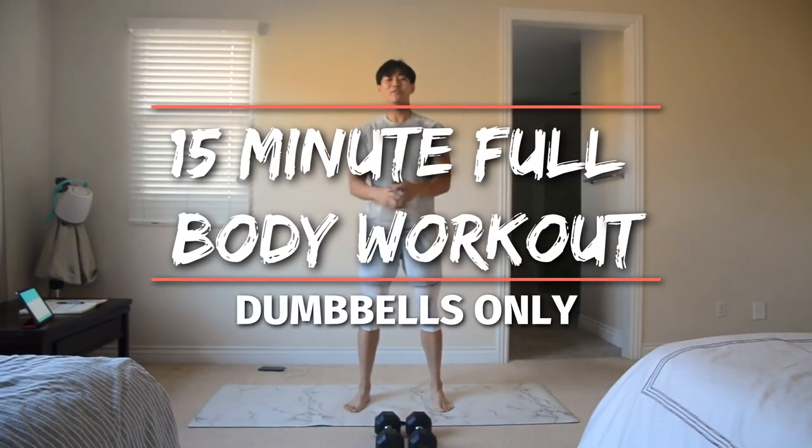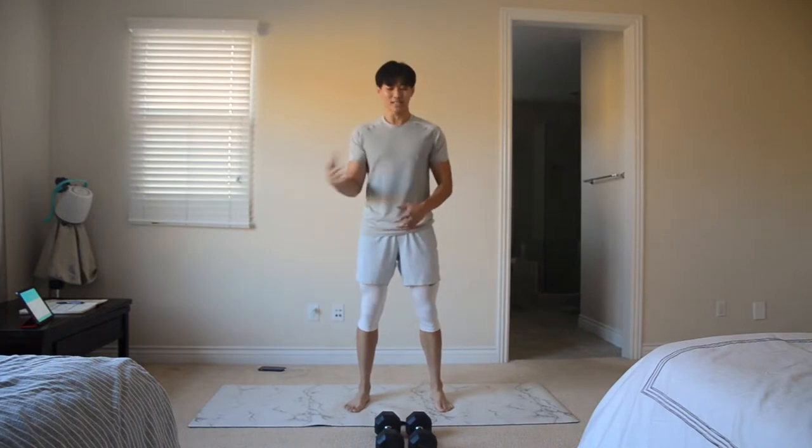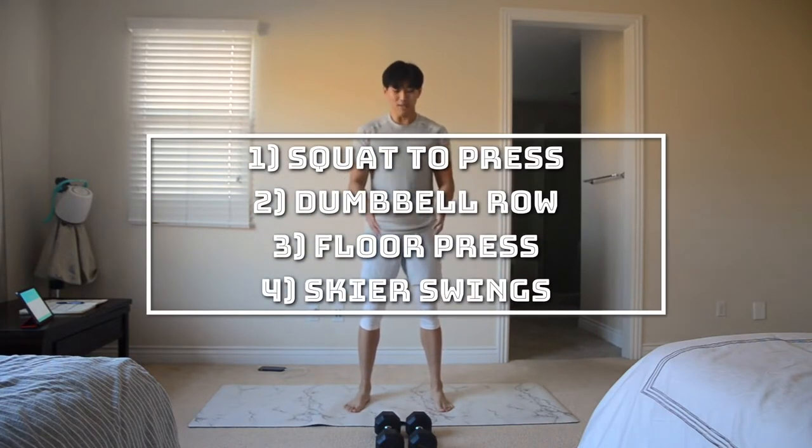All right guys, thank you for joining me for today's workout. This is going to be a workout — if you don't feel like working out, this is going to get your blood flowing. It's just going to be 15 minutes, dumbbells only.